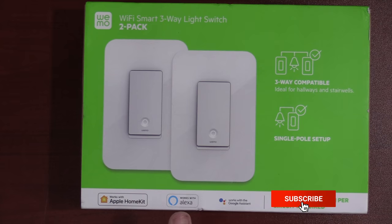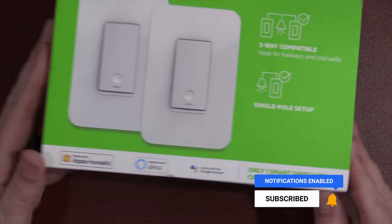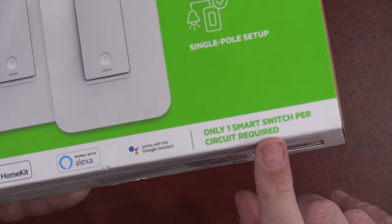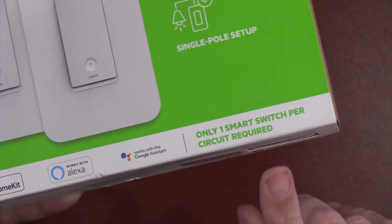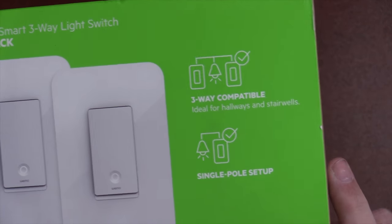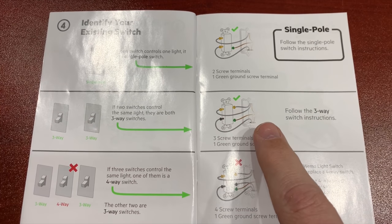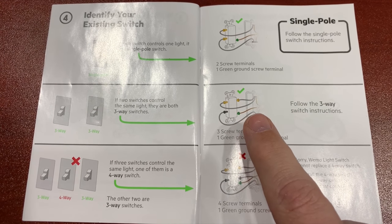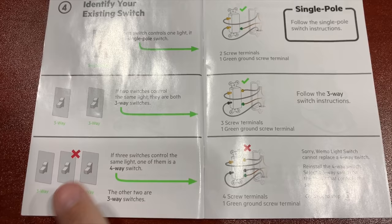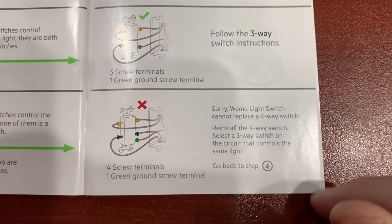Don't get confused — this is a two-pack. I'm going to be using each switch on a different circuit. Only one smart switch is required for a three-way, as it is written on the box. It doesn't tell you this in the box, but after I opened it up, I actually learned you can use this on a four-way light as well. Normally with a four-way light, you have two three-ways and one four-way. You can actually change one of those three-ways and make the entire circuit smart.